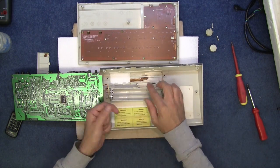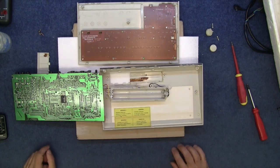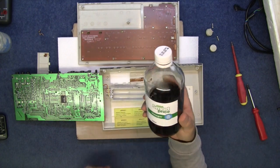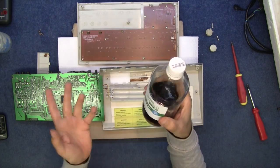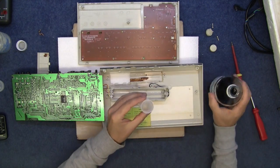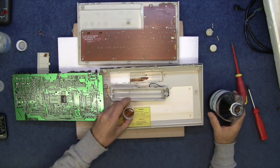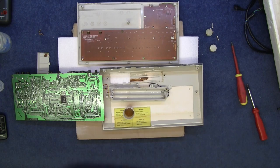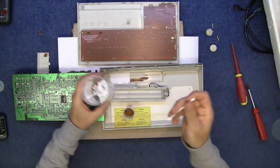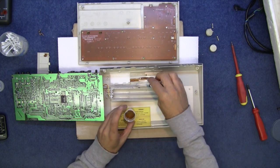Yeah, there's a bit of battery acid here. Now that's really reasonably easy to remove — I'm going to show you how. All you need is some household vinegar, because that's alkaline and this is an acid, and one will negate the other to a degree. So a little bit of vinegar in a small pot, and then some cotton buds — or Q-tips, as I believe they're called in the US. We're going to dab this into the alkaline and let it soak in.